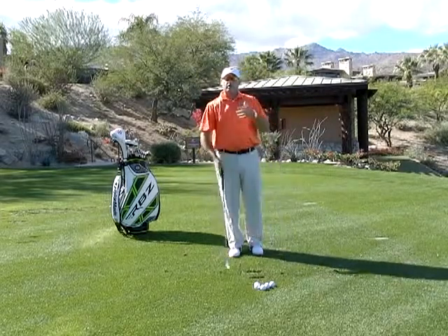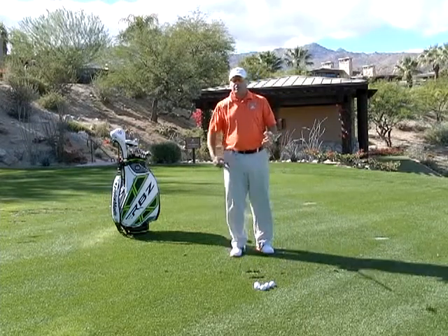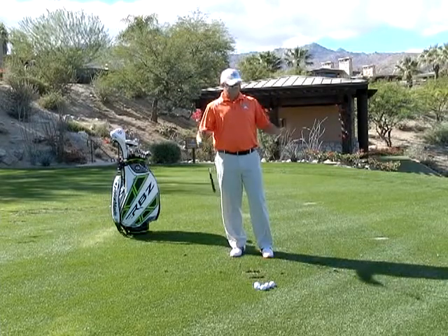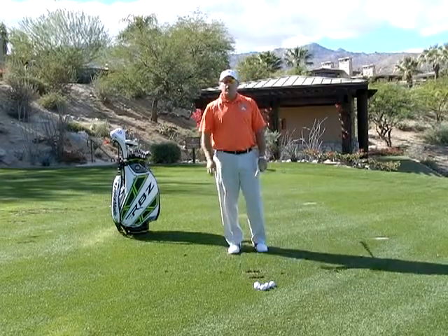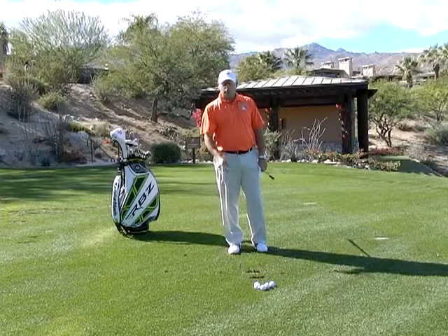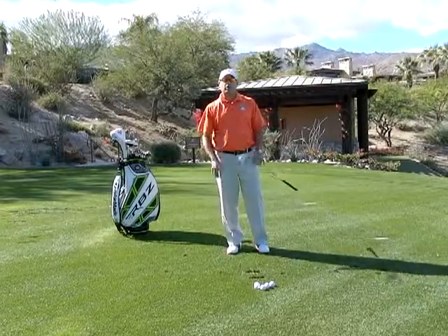In order to hit the ball solid, you must always start the divot on the line and forward. Regardless of whether you're hitting a pitch shot, a driver, or a seven iron, you always have to have control of where the club bottoms out. This divot drill is a great way to understand how the club bottoms out with your irons. So remember, use the line drill — it will help you transition and move your pivot in a manner where you can impact the ground where you want.